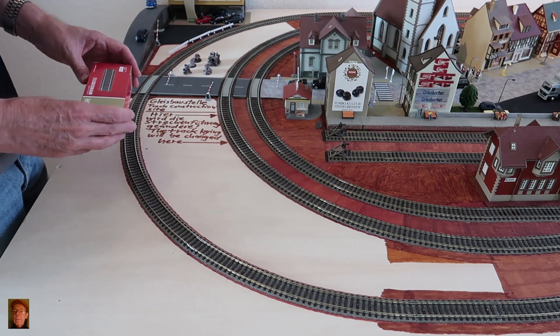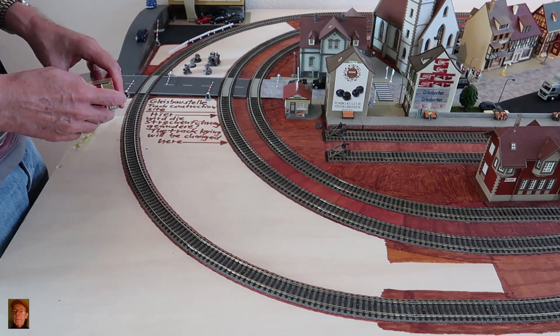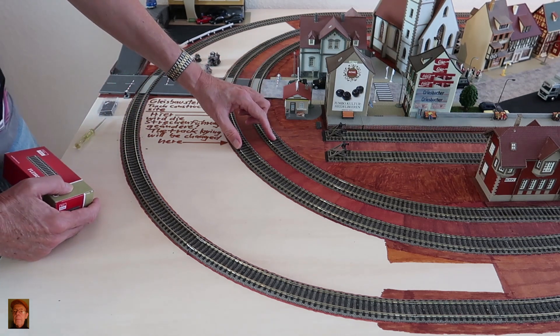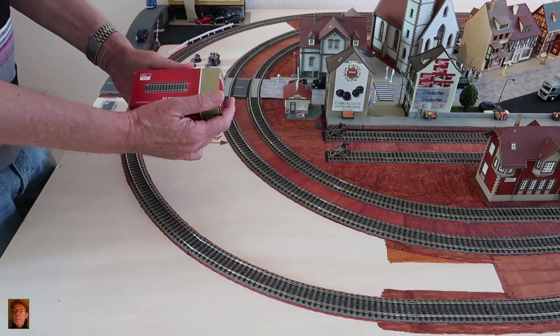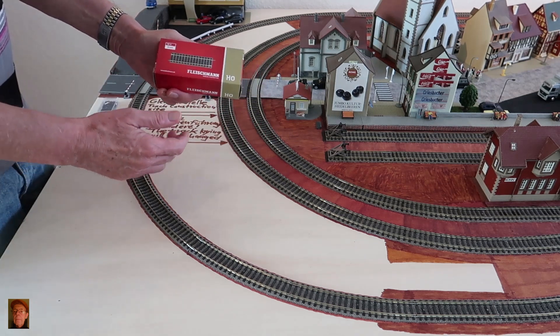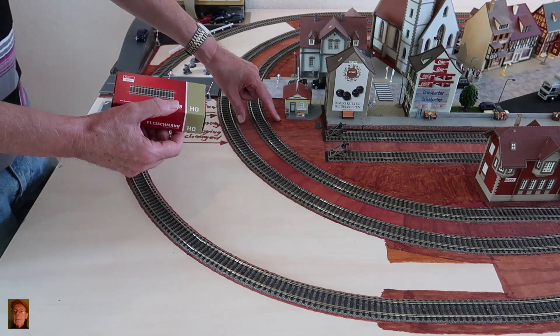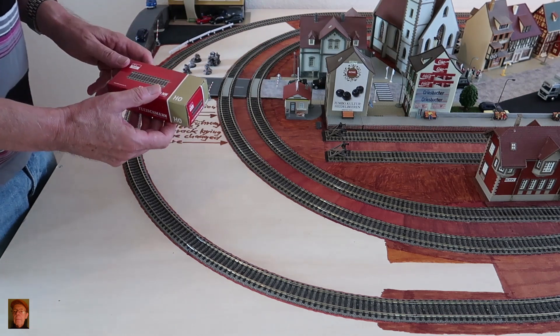I have the following changes planned: these two radii, Radius 1 and Radius 2, I will extend each by one such half-track piece.